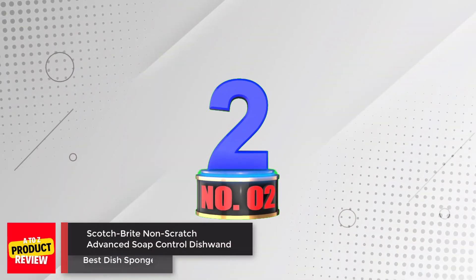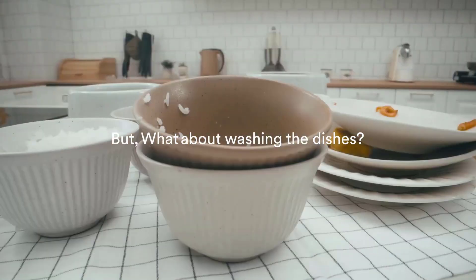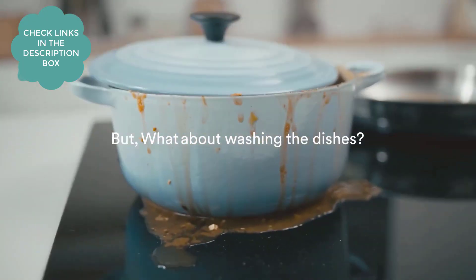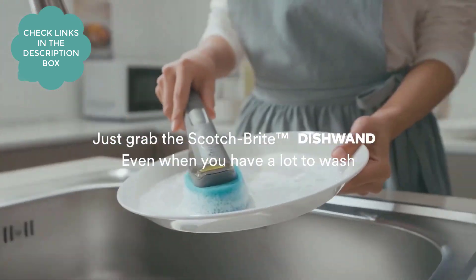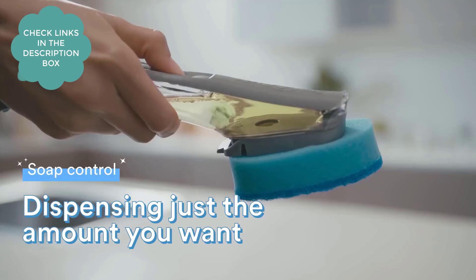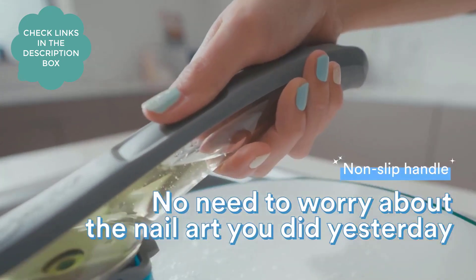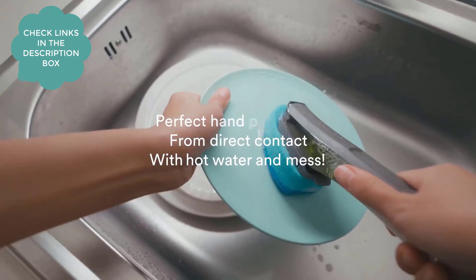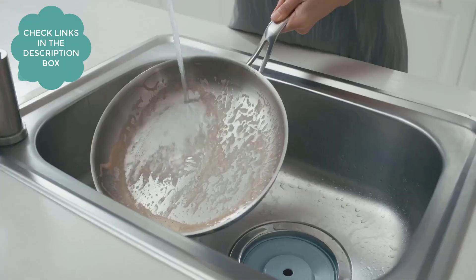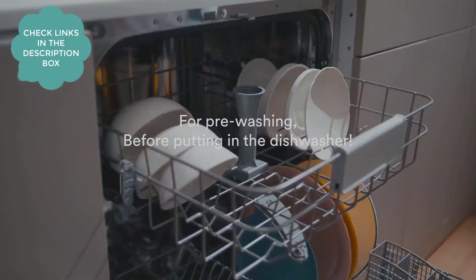Number 2: Scotch-Brite Non-Scratch Advanced Soap Control Dish Wand. The Scotch-Brite Non-Scratch Soap Control Dish Wand is a reusable cleaning sponge perfect for everyday jobs. With a leak-free guarantee, the valve ensures that dish soap will not leak no matter how the dish wand is stored. The button allows for precise soap control, letting you dispense soap where and when needed. The non-scratch cleaning power makes it safe for use on non-stick cookware, countertops, tiles, showers, tubs, and more.